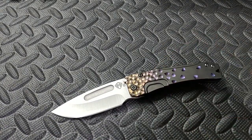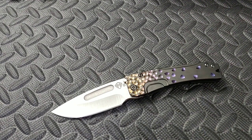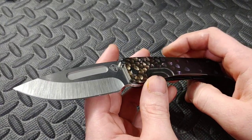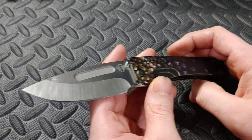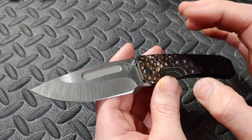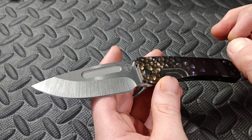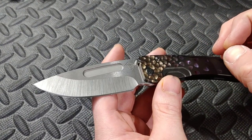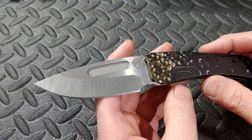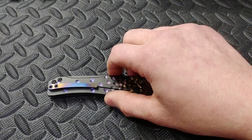I did make basically a sharpening video out of this - I'll play that at the end if you care about watching it being sharpened. I want to talk about it at the end because one of the biggest things about this knife is their heat treat. I've sharpened a bunch of Medfords and their heat treat always blows me away - not just how well it sharpens, but how it feels on the stone. I'll go into more of that at the end.